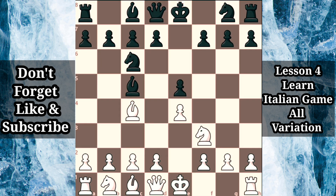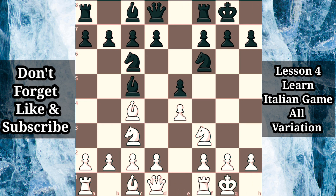When beginners take their first steps in the game, they are advised to rapidly develop, castle quickly, and focus on controlling the center. Countless games have been played in the following way: knight c3, knight f6. Both sides have dutifully developed their minor pieces toward the center. This is usually followed up by quickly castling. When white plays d3, supporting the center and possibly preparing a pin with bishop g5.